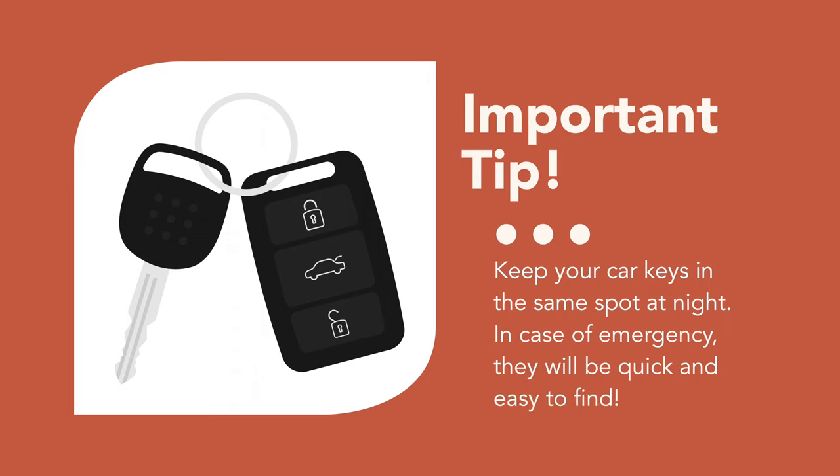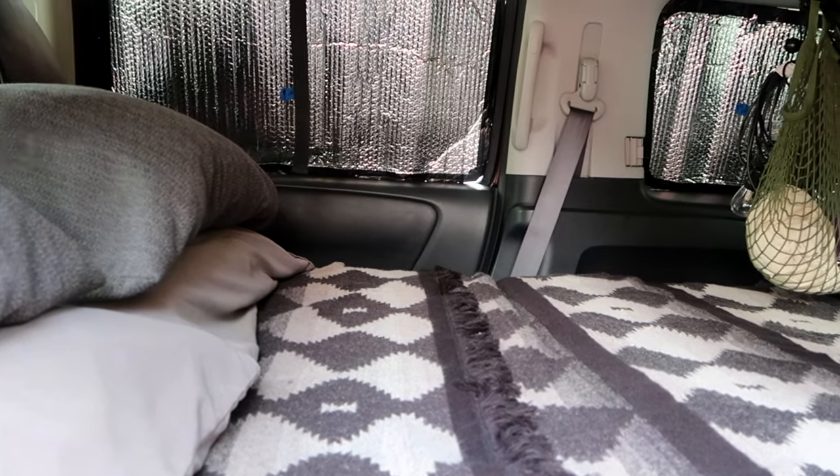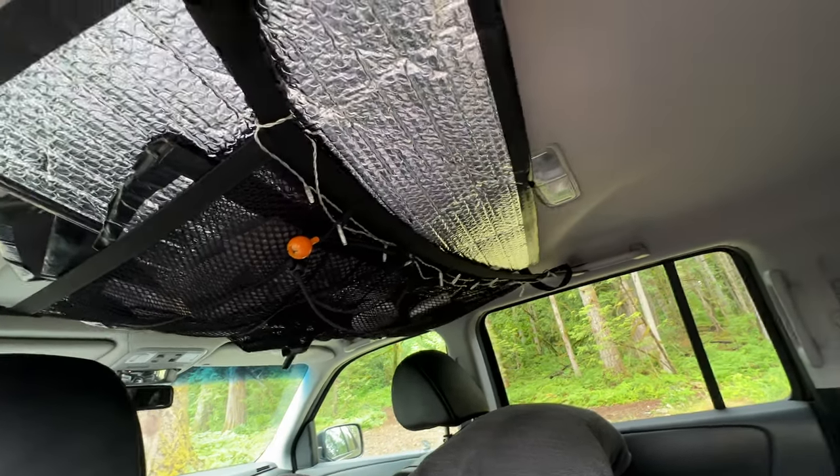Here's an important tip: always remember to keep your car keys in the same spot — we like this clip to secure them. We store Reflectix window covers in the cargo net mounted to the ceiling.